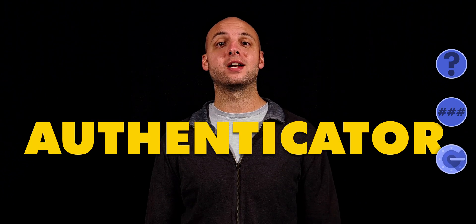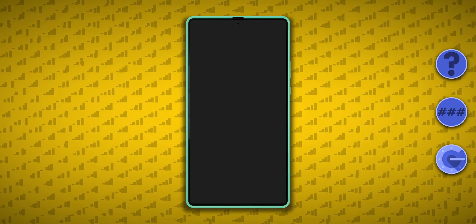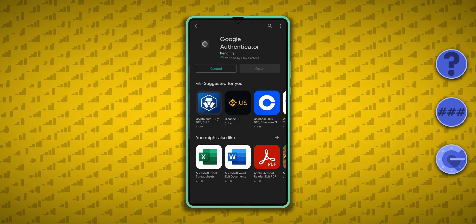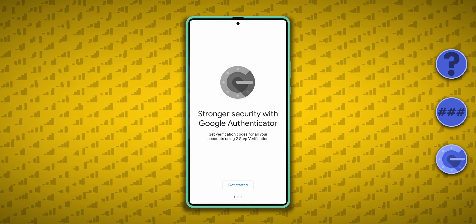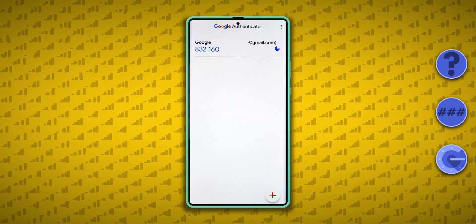If your number is ported out by a scammer, you can reduce the number of accounts they can hack by using an Authenticator app. A popular choice is Google Authenticator. It's available for Android and iOS devices, and it works similarly to SMS two-factor authentication, except that the codes display in the Authenticator app.